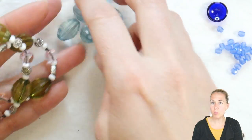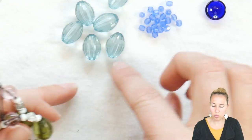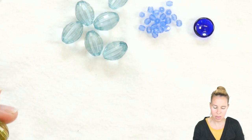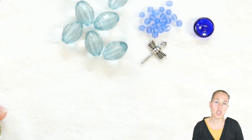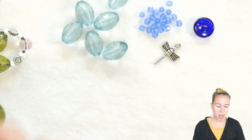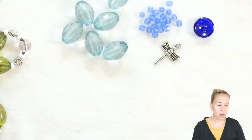I have some blue beads from the box as well as some blue Czech glass beads — blue resin faceted beads and Czech glass — as well as a fun little button. I also decided I'm going to add a charm to the front of mine; I have a dragonfly here. I have my wax linen cording on that roll and a pair of scissors.